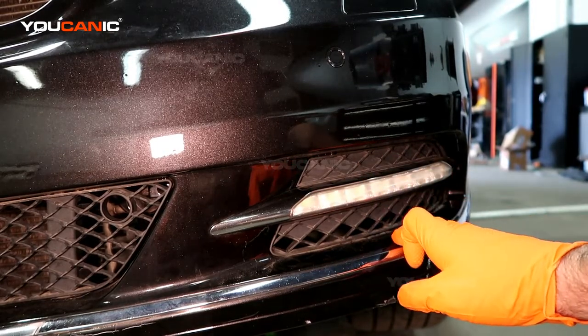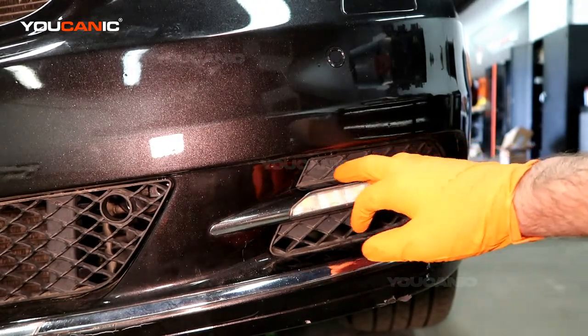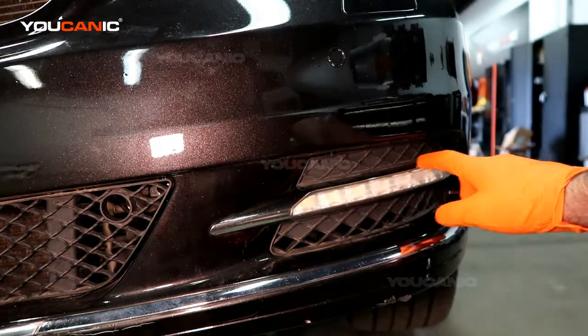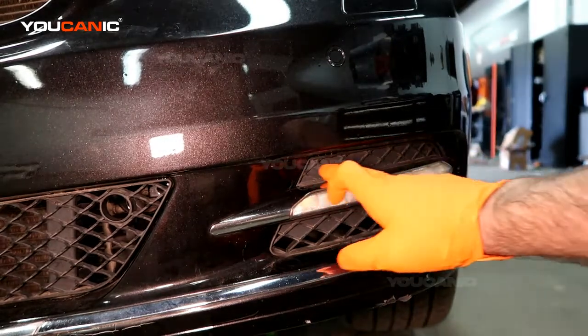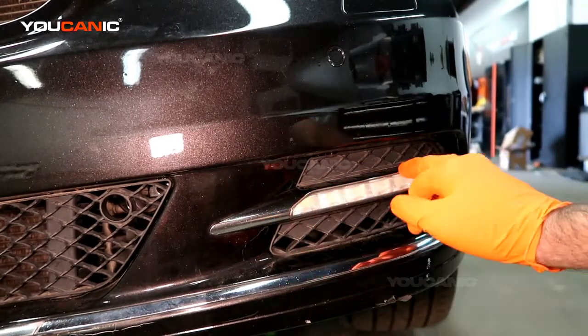It's actually three full pieces. When you buy the light you buy just this element, the chrome piece here is a separate piece, and the plastic piece is a separate piece. So when you buy it, you'll buy just this light element.